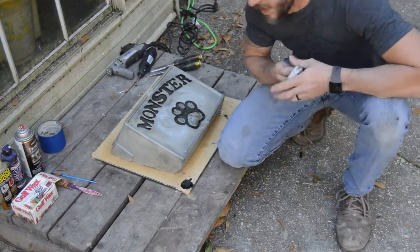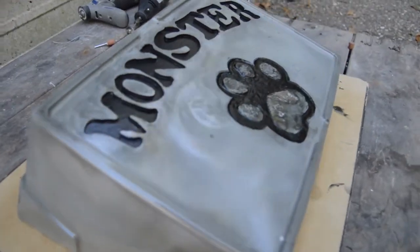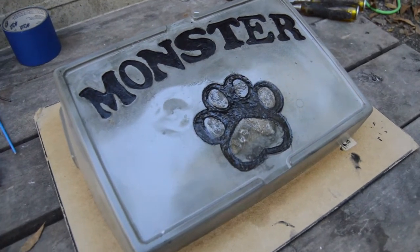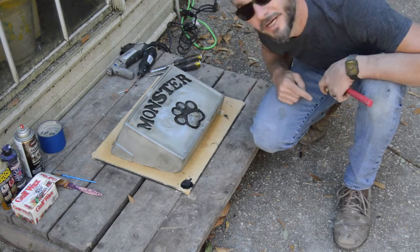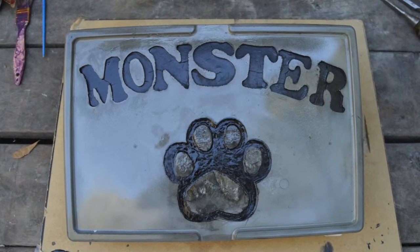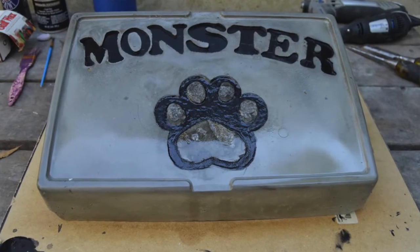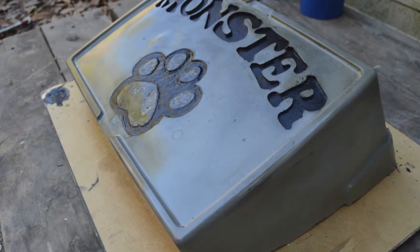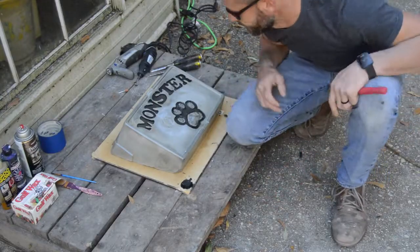Hey guys, what's up! Today this is what happens when you get bored — I made a pet gravestone out of high-density concrete casting concrete for our family pet Monster. Put a little paw print there for him, got his name in it. I ran into a few complications, there's a few things that I learned. This is my first one, so we're definitely going to put this out on his grave. There's a few things I could have done — level it a little better where I didn't have a chip coming right in on both sides of those corners.